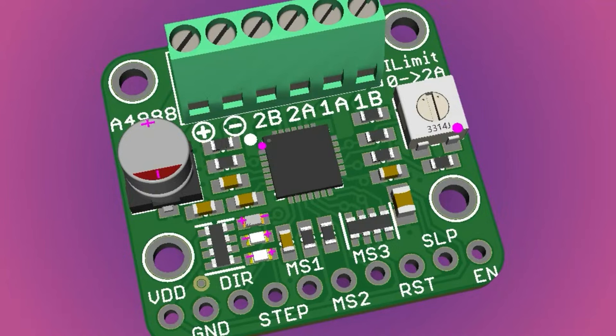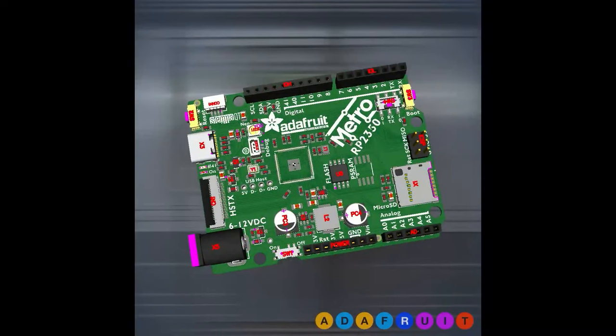This one has terminal block output, all the pins at the bottom, mounting holes which should be handy, a big capacitor for stability, and LEDs to show you direction and step — that's going to be kind of handy.